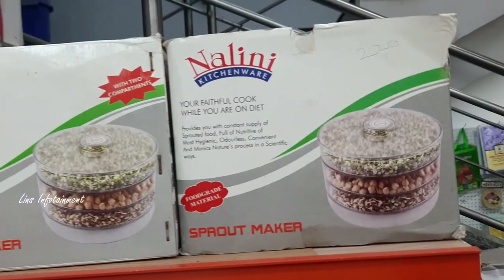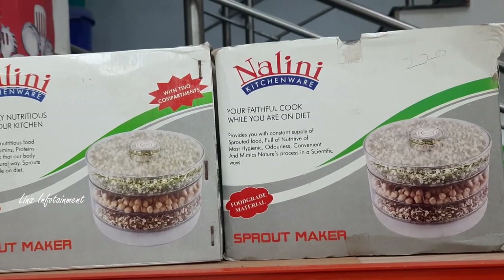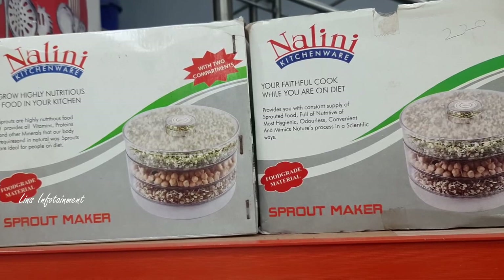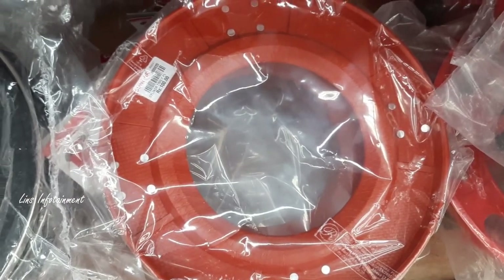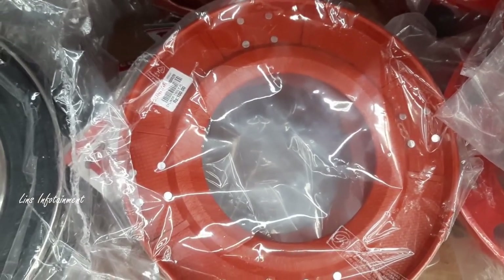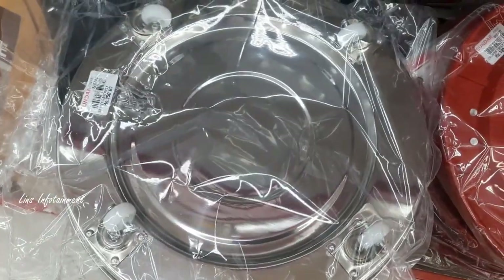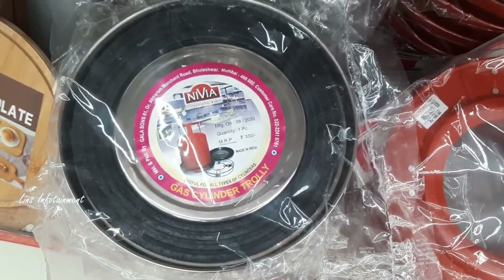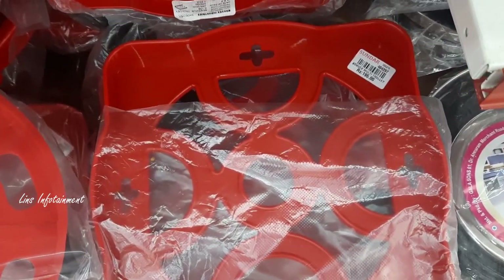This is a Sprouts Maker, priced at 220 rupees. It is a plastic bottle where you add all the sprouts and use the tray. It is a small size, good for your budget. The MRP rate is low — this is 195 rupees.